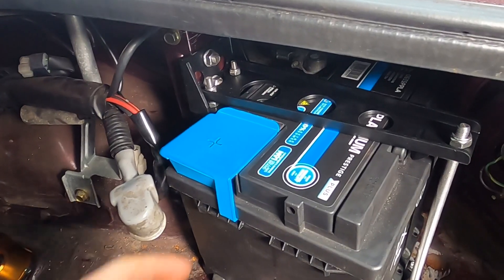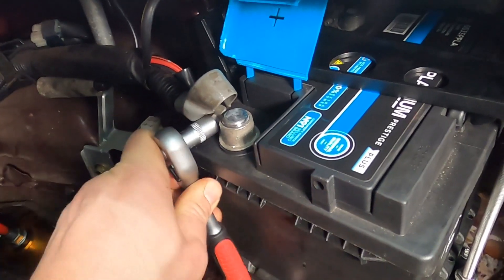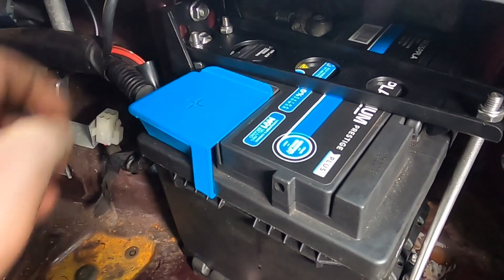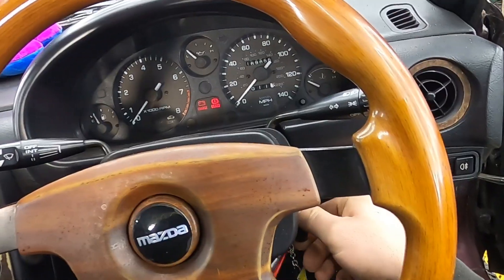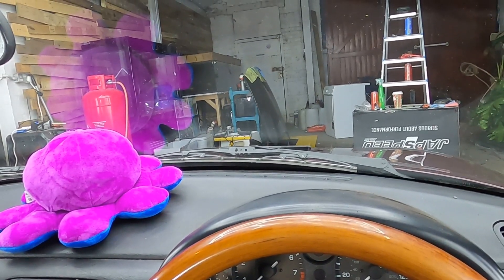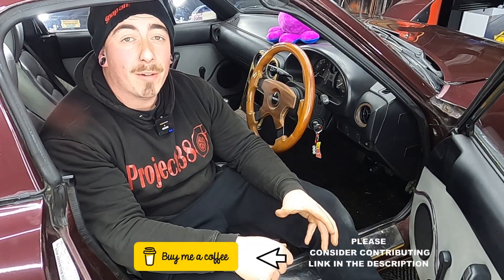With the battery secure, we can now put the positive terminal on and put the covers back on. Reinstall the battery breather and make sure the battery is nice and secure. We've got power back!